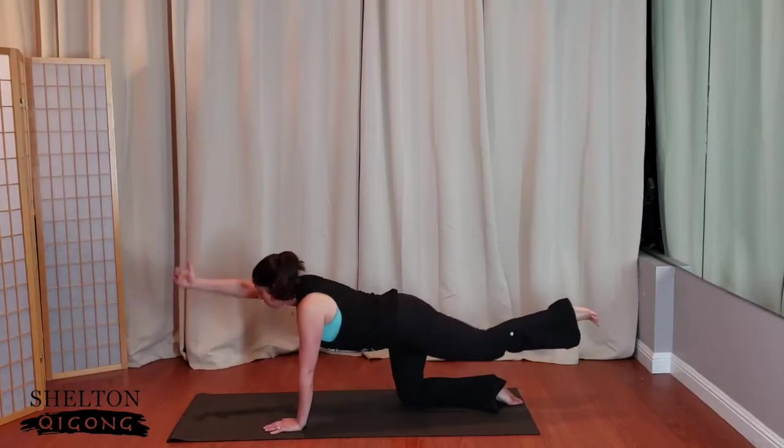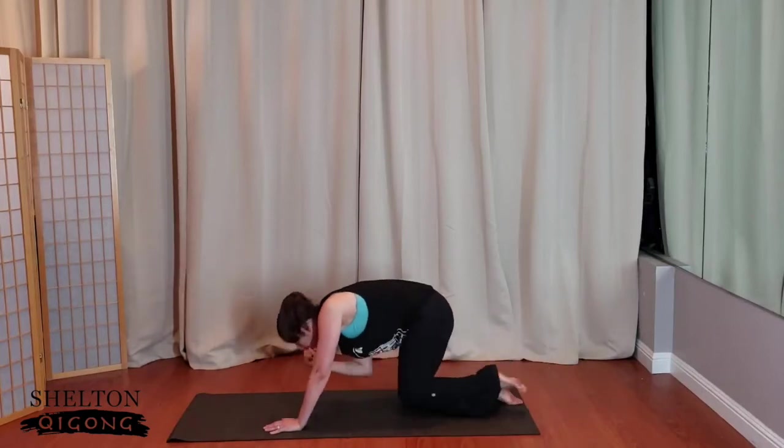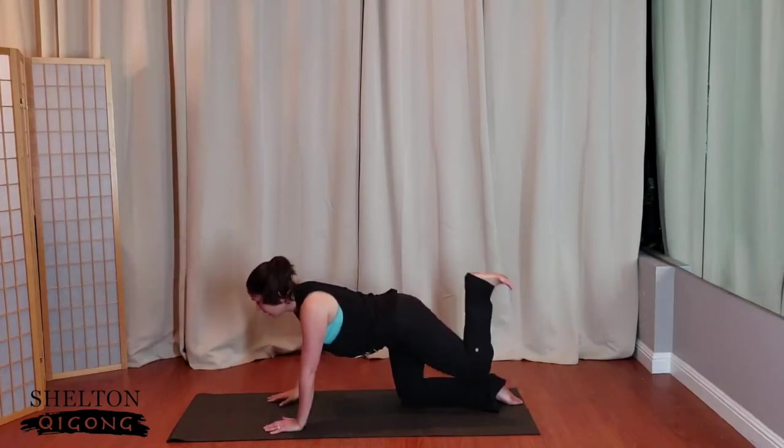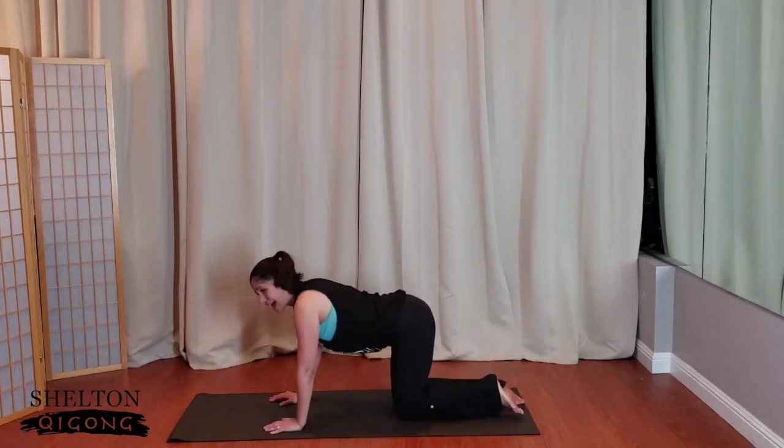Two more times — lengthen. One more time — pull it in, hold it out, hold it here nice and strong. Connect finger to foot. Hold it, hold it. And release. Good job.